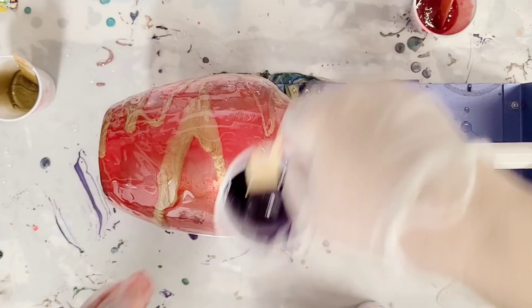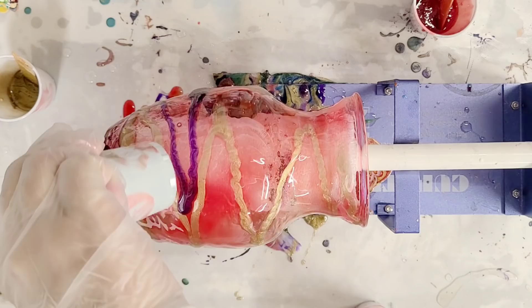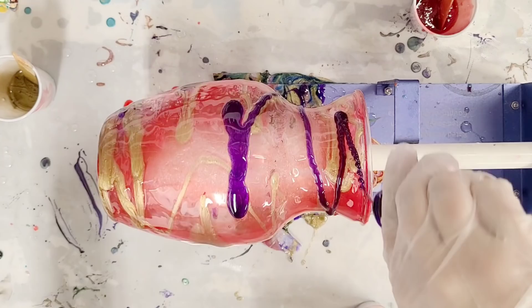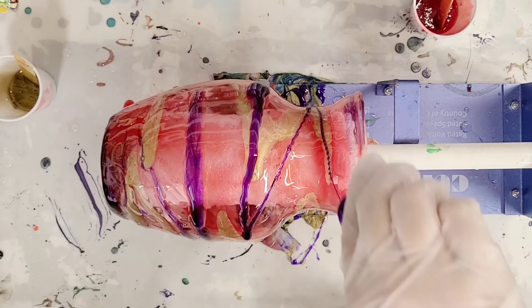I wanted to throw a little bit of purple in here — this is a purple dye. I'm going to kind of stripe that on. Some parts: don't forget the bottom of your vase, and also don't forget to get the rim, but be careful not to go on the inside — at least not too much. If need be, you can clean it up later.